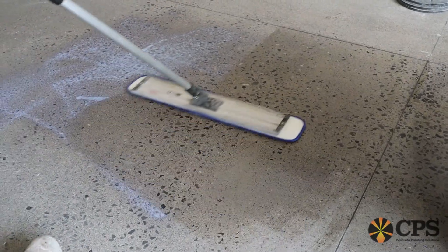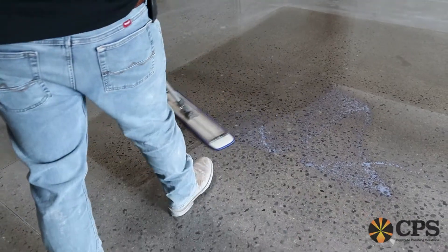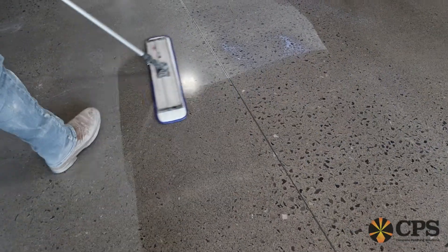CPS Armor Surface Shield is a semi-topical, semi-penetrating acrylic guard that protects concrete floors against water and oil-based stains. Some other benefits to Armor Surface Shield are color enhancement, especially with concrete dyes, as well as a dramatic increase in gloss.